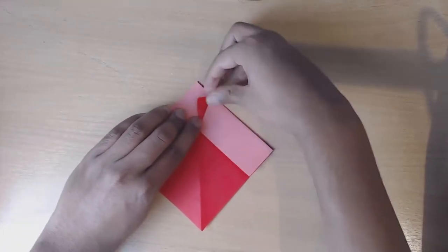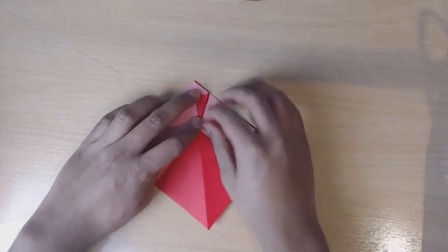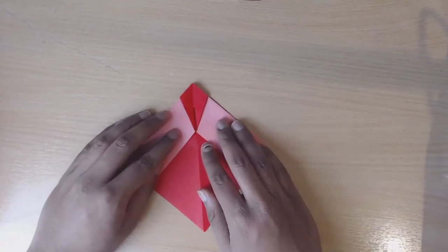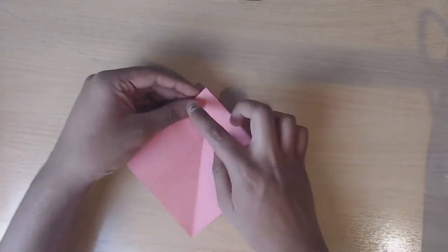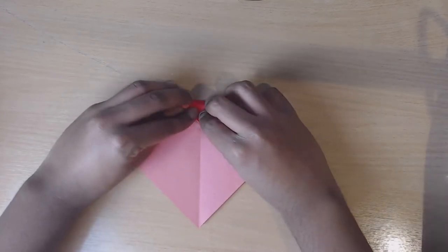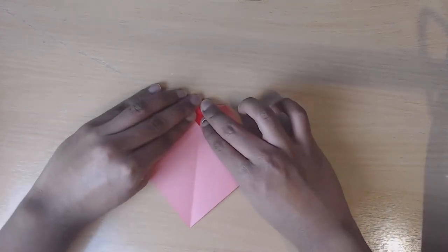Fold into the centre yet again and then fold it back to how it was. Now we're going to turn over the paper and fold this top square in half from the top down to the centre.